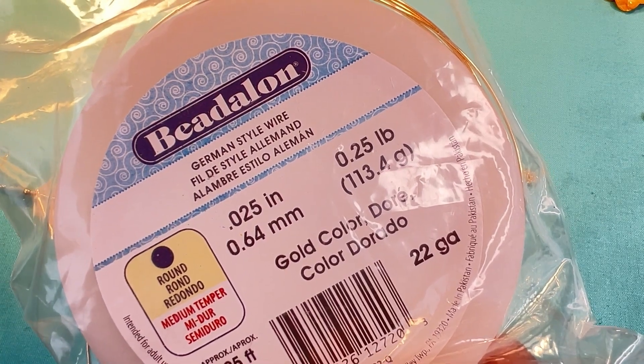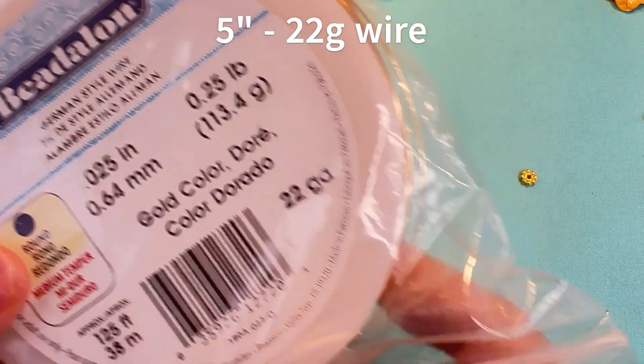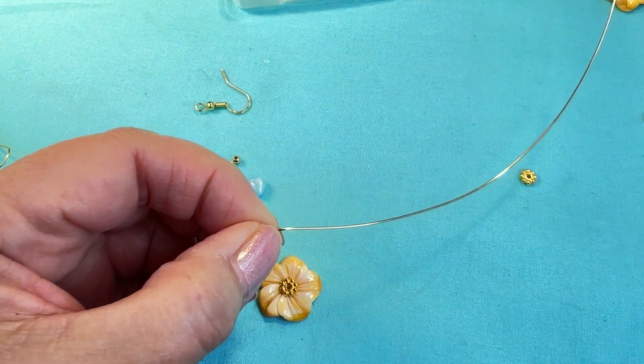I'm cutting five inches of 22 gauge bead along gold color wire. I've got five inches measured out.